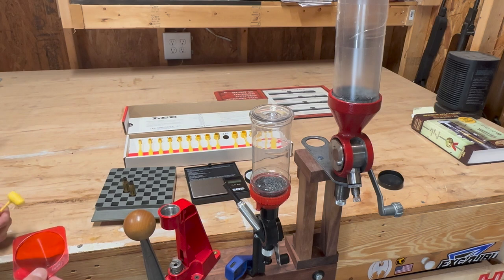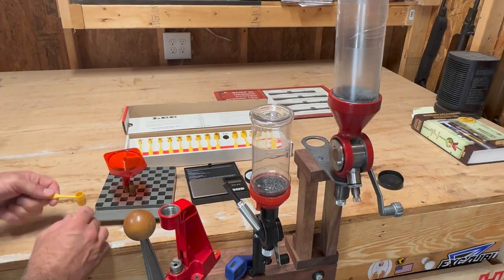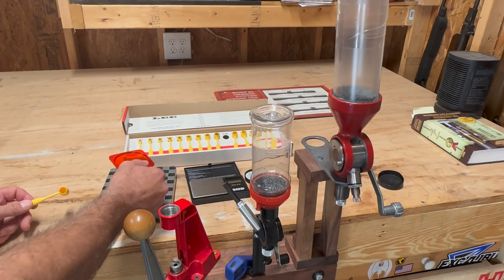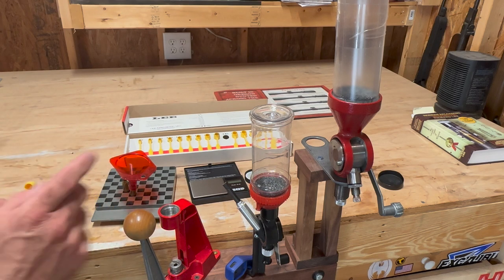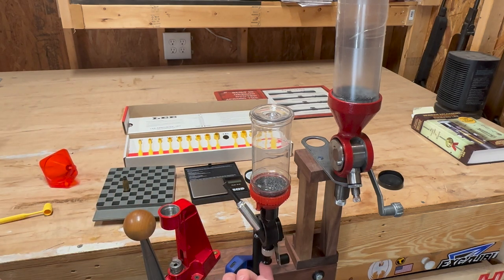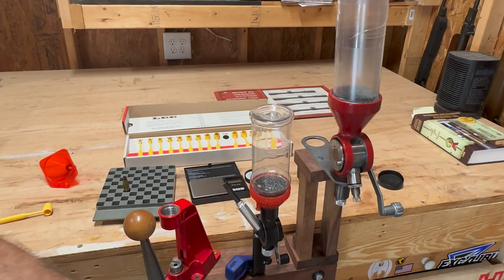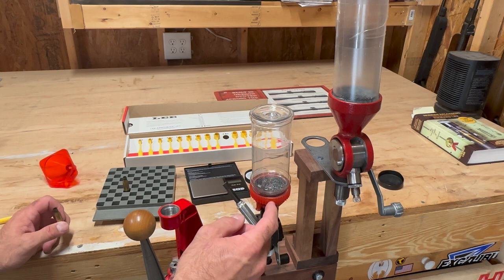The cycle with the dipper was to use a powder funnel, dip the powder in, pour it in, then go to the next one, dip and pour. That's pretty efficient. But I started thinking about the powder measures — instead of needing a separate funnel, the bottom of the measure is the funnel. Just put the cartridge underneath, raise it, lower it, and move on to the next one. That provides a bit more efficiency in terms of time.